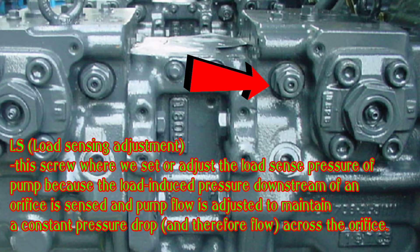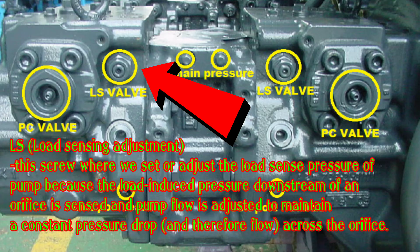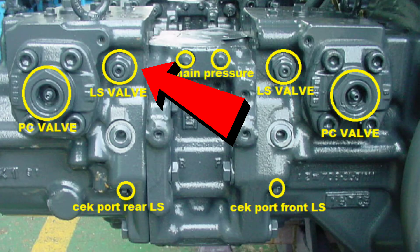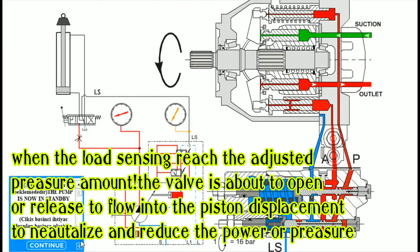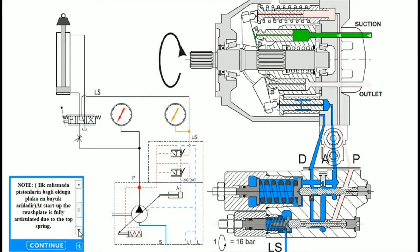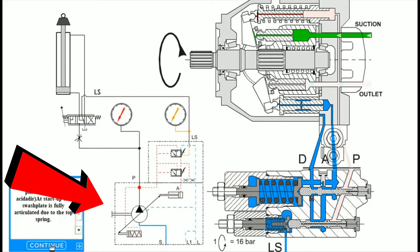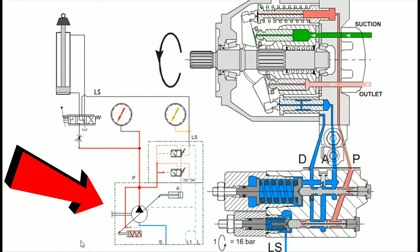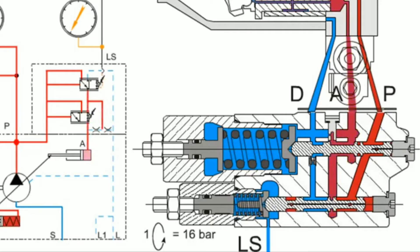Load sensing. This screw is where we adjust to increase or decrease the exact or designated pressure needed to sense the load pressure. Load sensing is adjusted because the load-induced pressure downstream of an orifice is sensed and pump flow is adjusted to maintain a constant pressure drop, and therefore flow, across the orifice.